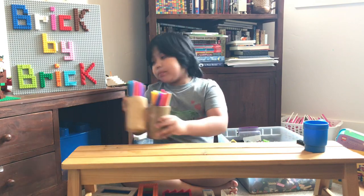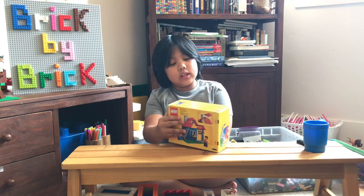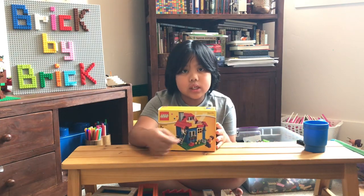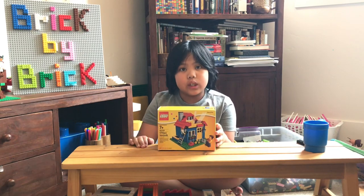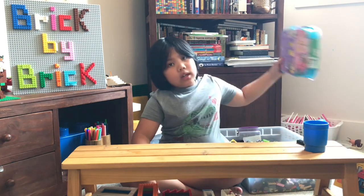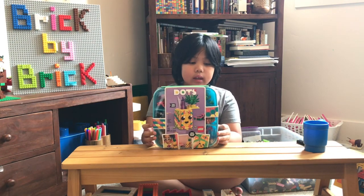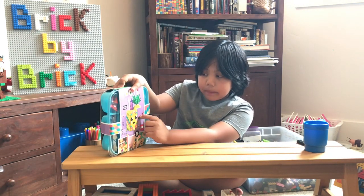Lego actually sells pencil holders just like this. This is their pencil plot — if you can see, it's a house. There's a roof that you can remove and replace, and you can put pencils here. There's actually a new series of sets called Lego Dots, which released a few days ago, and it helps you make a pineapple pencil holder along with a paper clip holder.